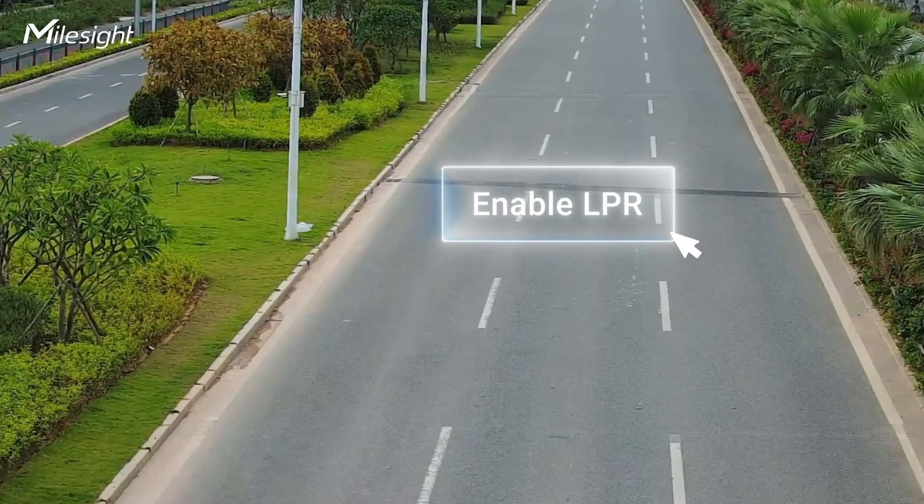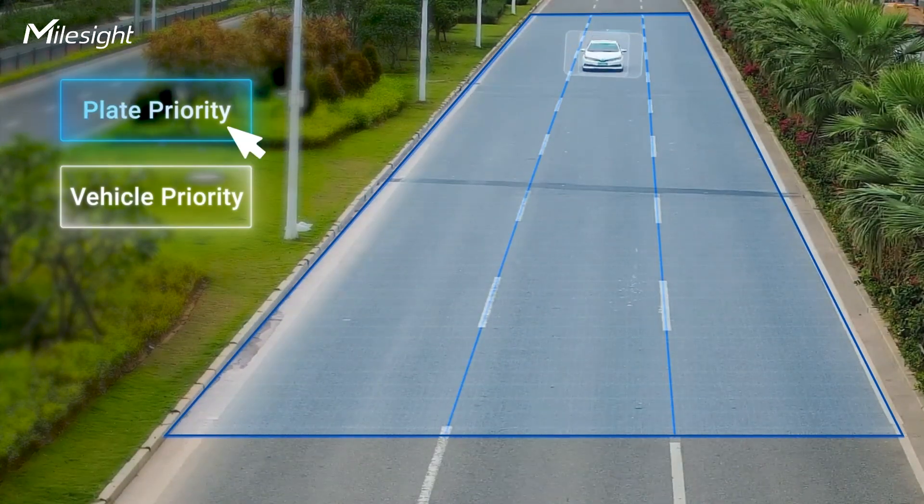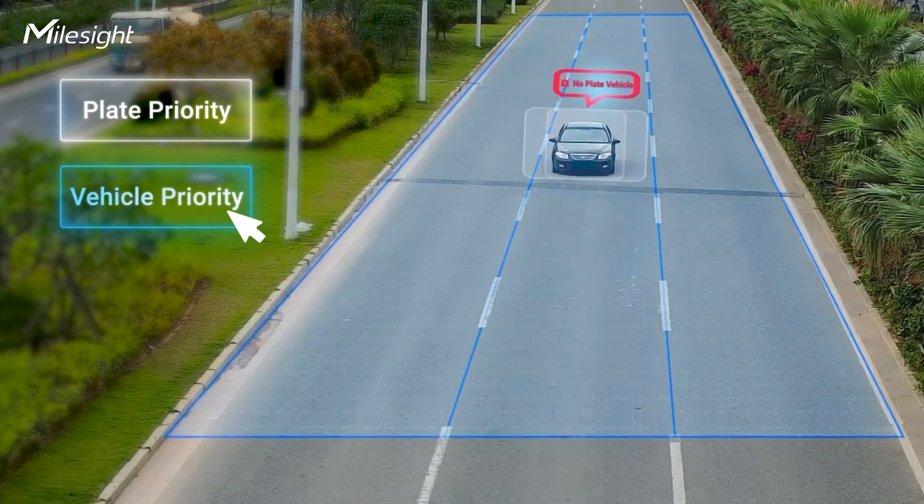It's even easier. Enable LPR, then join an area, choose your priority — and that's just all you need.